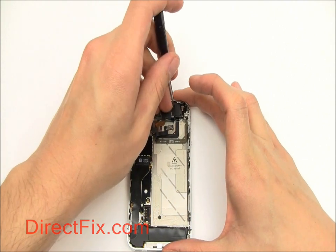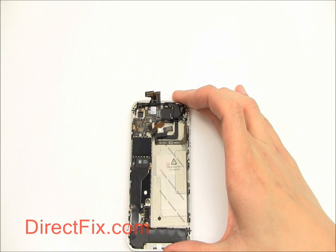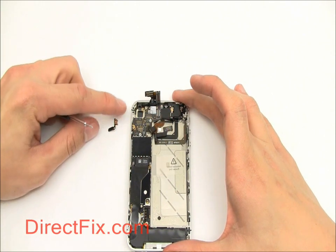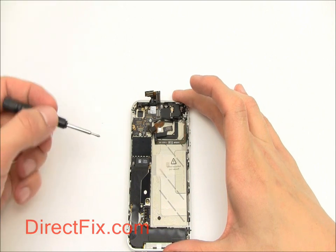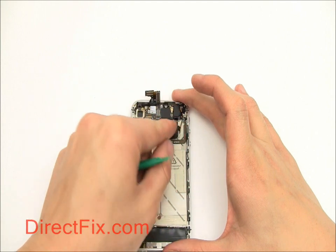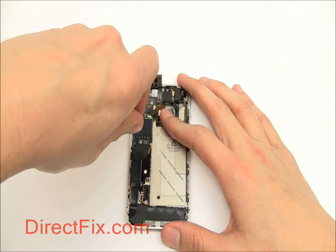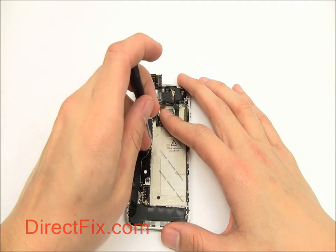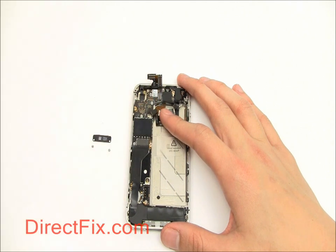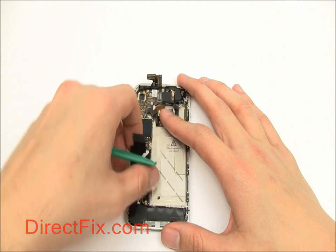Now using your Phillips screwdriver, remove another small shield covering a small antenna cable. Then remove another shield about midway down the unit — this covers a connector for a very long ribbon that runs along the side. Use your case opener tool to gently pull up this connector and pull back the long ribbon cable. There's a bit of adhesive at the bottom so be careful.